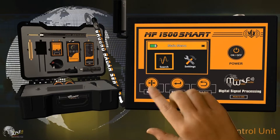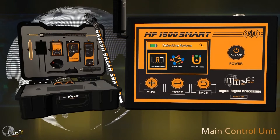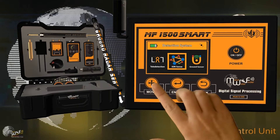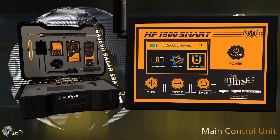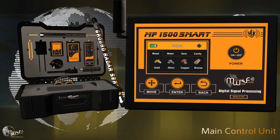Navigate to the search menu to select the desired detection system: remote detection system, ionic detection system, or ground sensor system. Select the remote detection system to display the four main target menus.